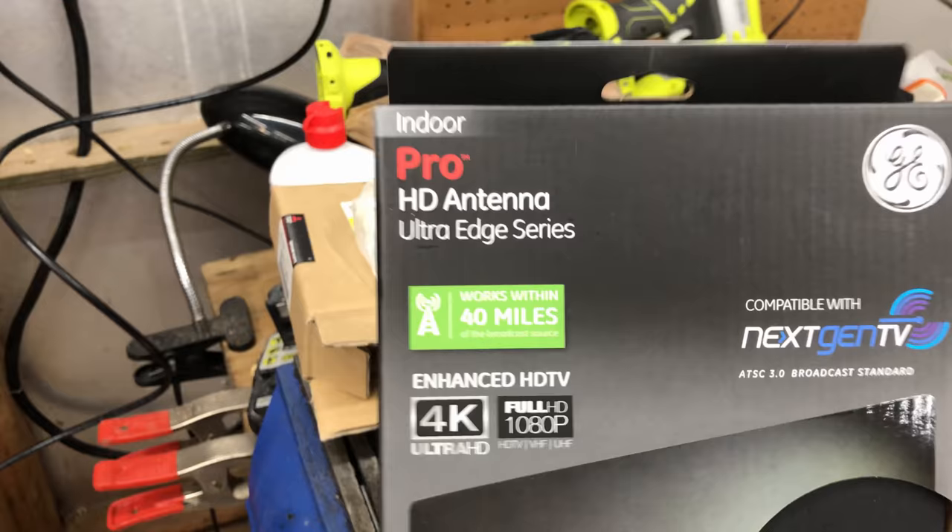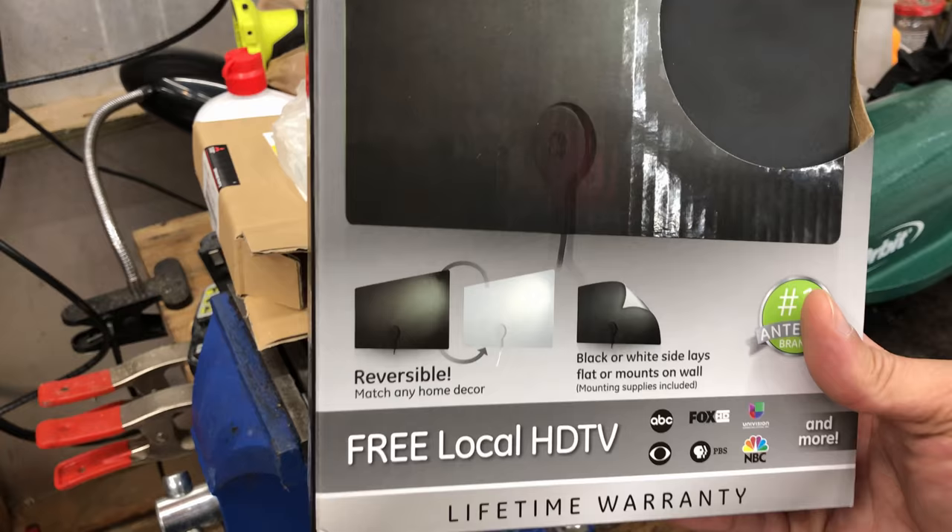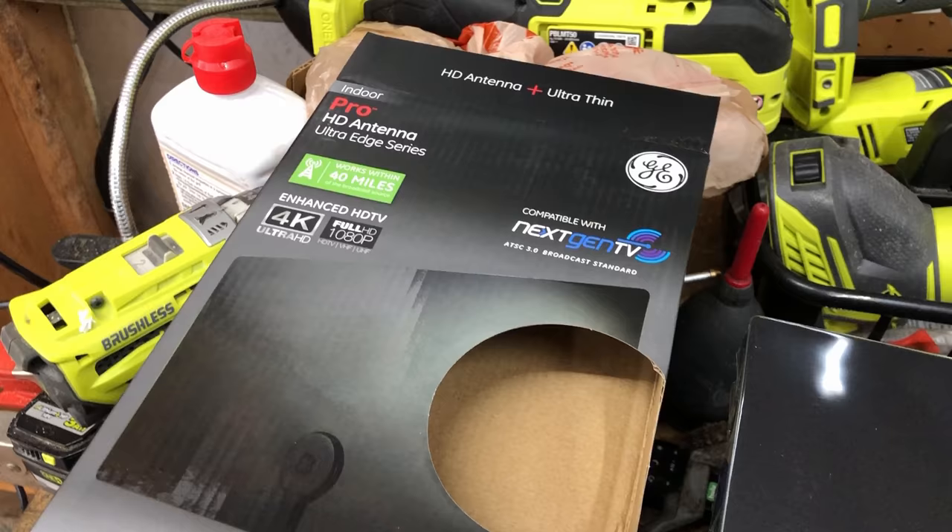I've been searching for an antenna for my garage TV. This is Amazon's Choice — the GE HD antenna. It says it'll work within 40 miles. Let's test it out. It's about $13 on Amazon.